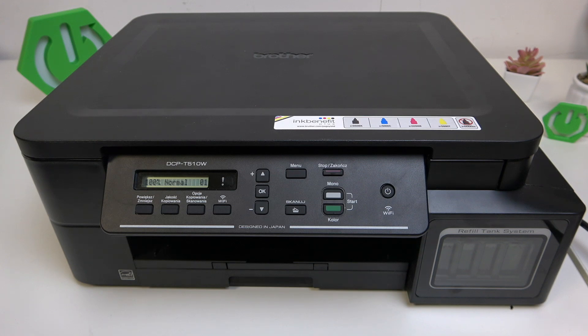Hello everybody, welcome back to Hard Reset Info channel. In today's video I'll show you how you can easily print something on your Brother DCPT 510W.